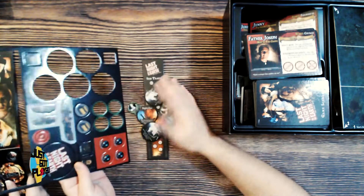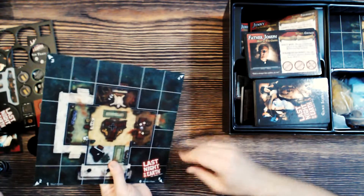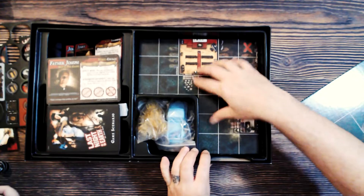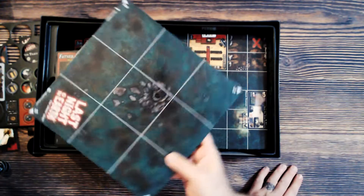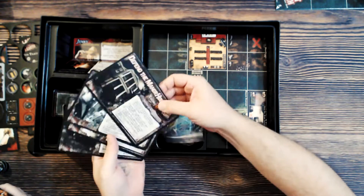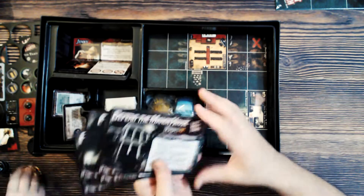We have one of the maps — maybe it's the central map — and then the rest of the maps are all the same shape. And then we have different scenarios that you play, same kind of cardboard, fairly thick with a bit of that gloss on it.